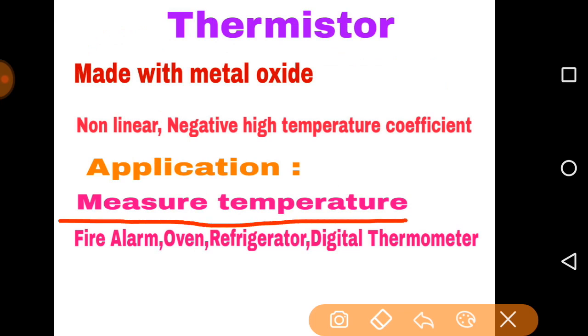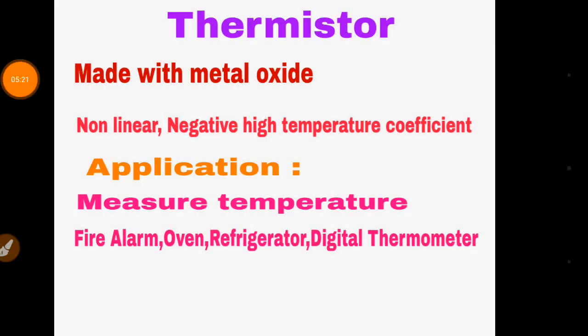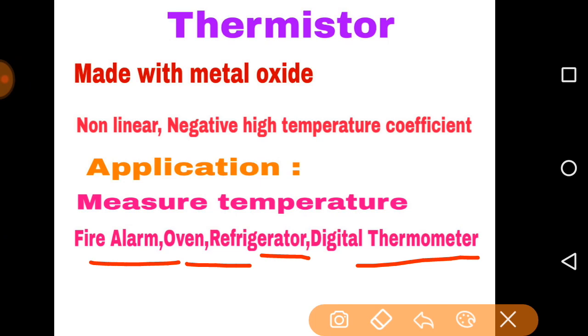The thermistor is also used to measure temperature but has different properties. It is made with metal oxides — for example, manganese oxide. It is basically a nonlinear device, like semiconductors. It has a negative temperature coefficient, meaning if we increase the temperature, its resistance value decreases. Normal metals like aluminium and copper have a positive temperature coefficient — their resistance increases with temperature. Thermistors are used in fire alarms, ovens, refrigerators, and digital thermometers.